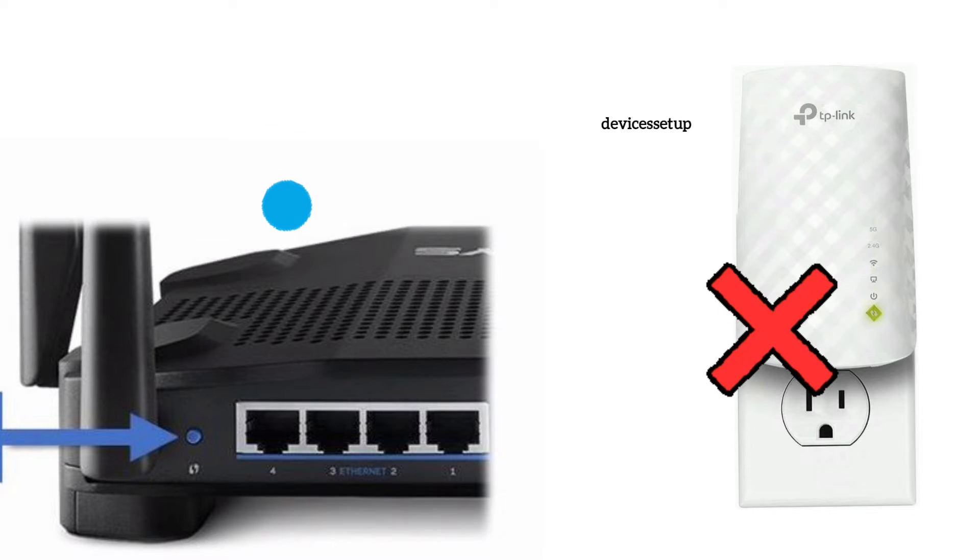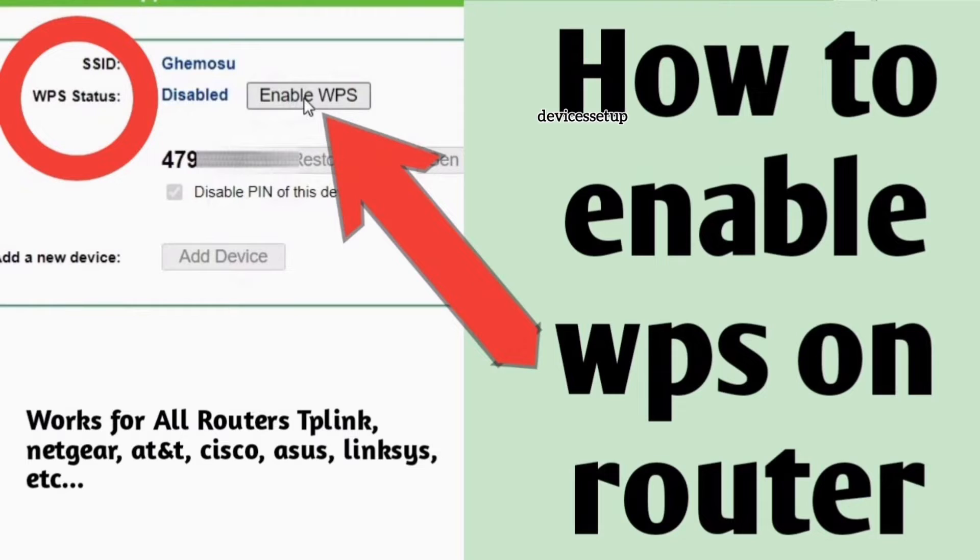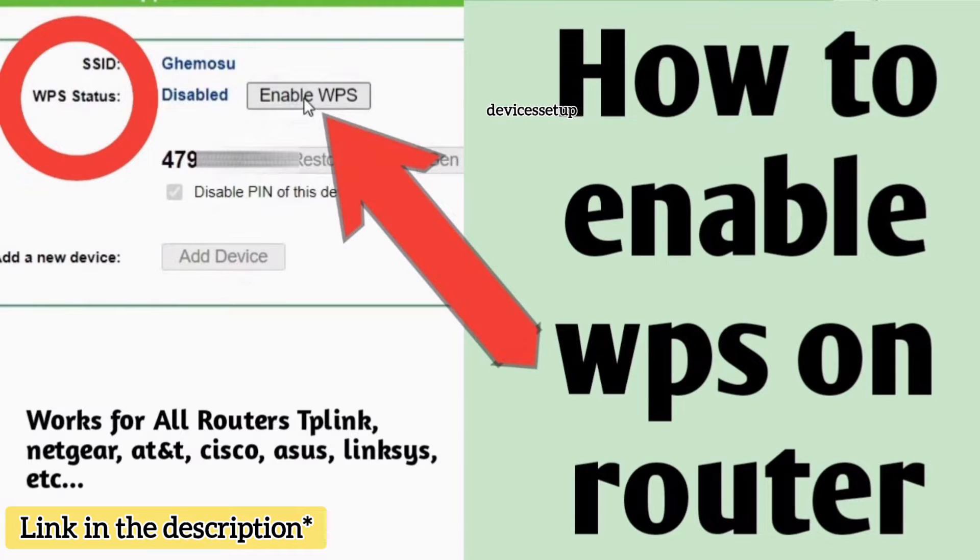If you don't have a solid WPS light on the extender, it could be possible that WPS is disabled on the router. Watch our video on how to enable WPS on the router. You can also check the video in the description if you can't find the WPS button on your router.